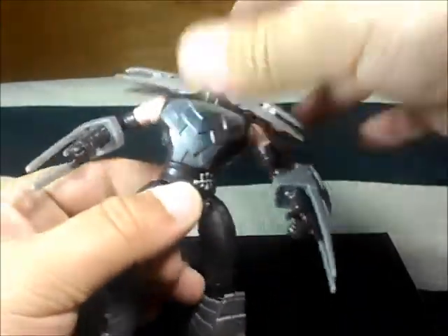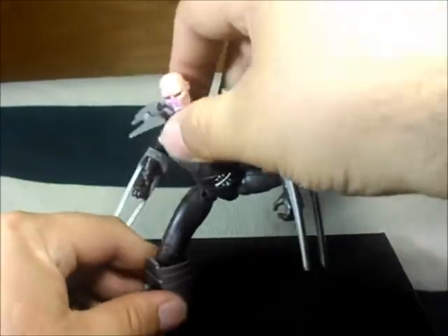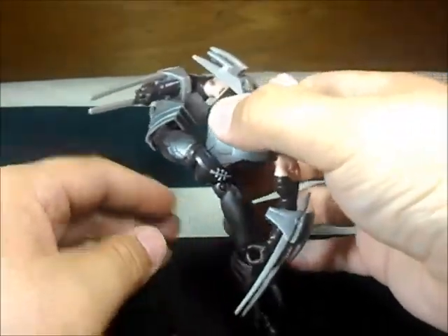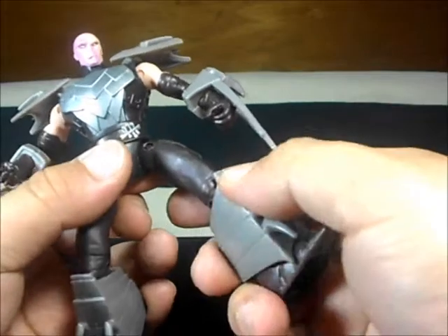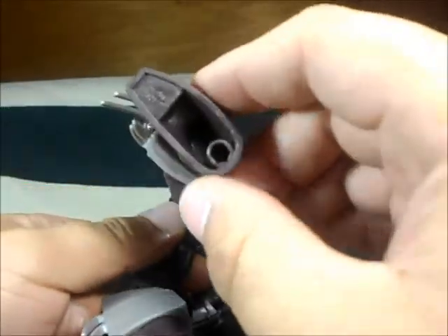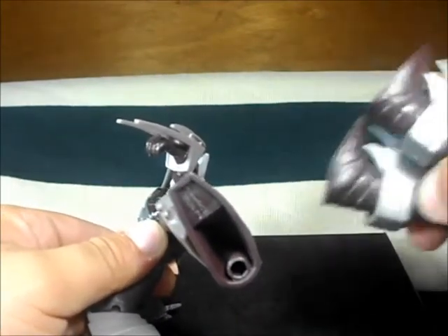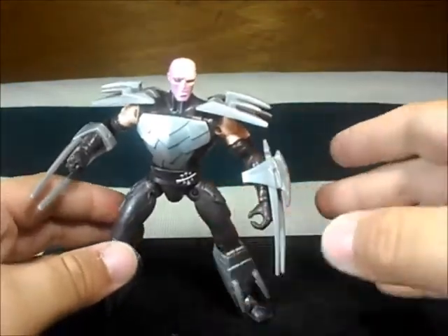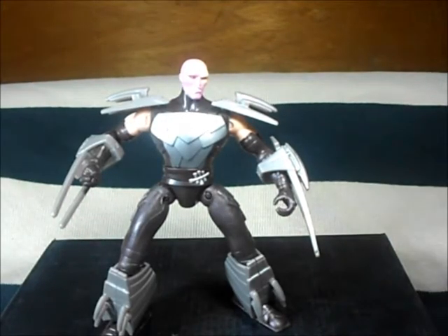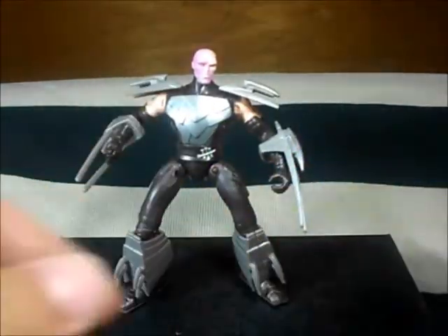Here on the waist you can rotate 360 degrees. The leg you can move front and back — I think you can stand on one leg if you want, but the legs are not straight so that's not going to be easy. On the knee you can bend it but just a little. And here it's super hollow — the first one does not have that, it's pure plastic. So the articulation part is not very cool, but the rest of it is pretty nice.